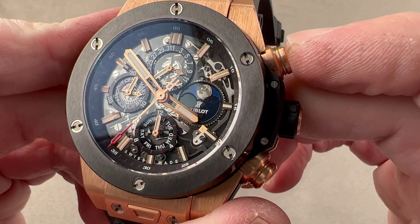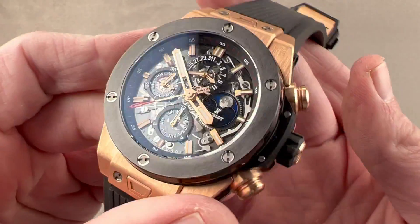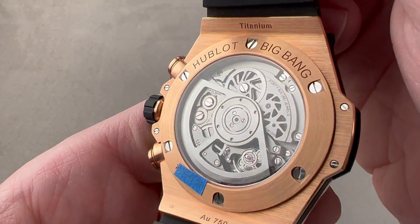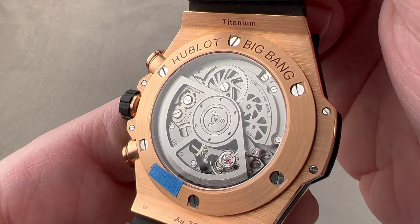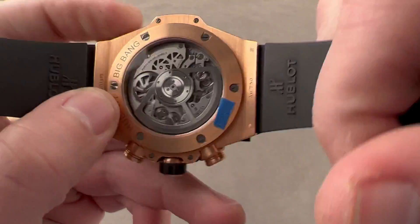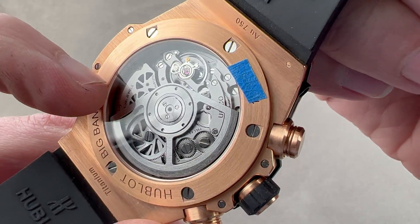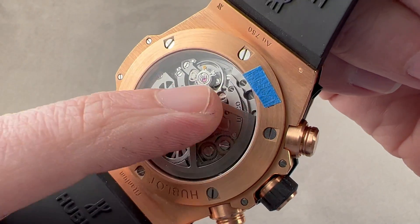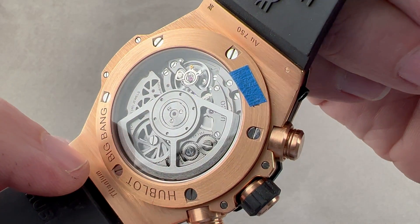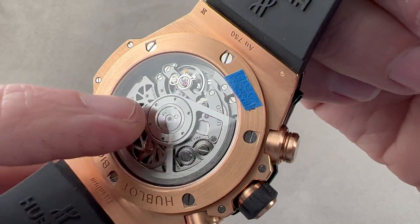The watch uses a column wheel and a lateral clutch for operating its chronographs, giving crisp actuation. Caliber 1270 Unico offers automatic winding, a 72-hour power reserve, 46 jewels, 8 beats per second, column wheel, and lateral clutch. It has an anti-magnetic, unlubricated, high-efficiency silicon escapement. The balance is on a full balance bridge for shock tolerance, and it maintains eight beats per second with no compromises in beat rate to achieve that three-day power reserve.